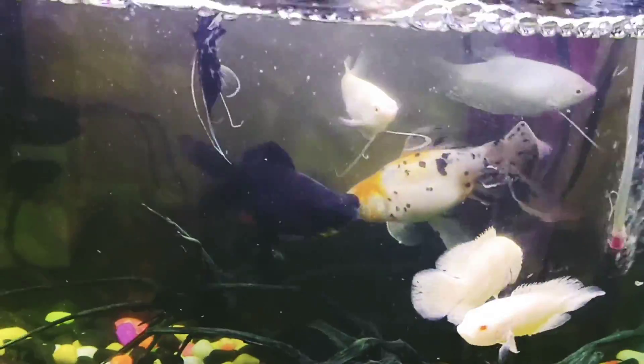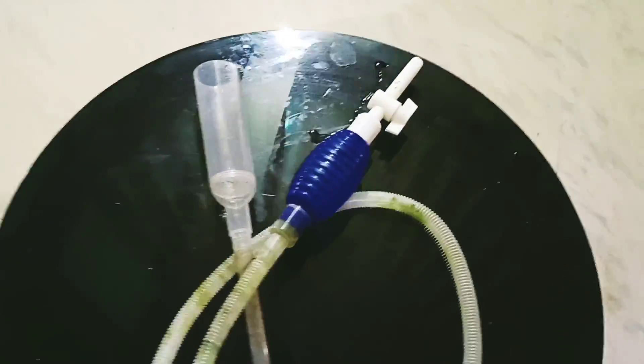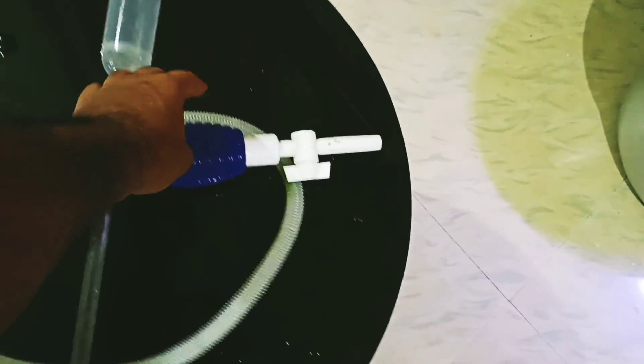Hi friends, welcome to a new video. Today I'm going to change the aquarium water, so let's start.